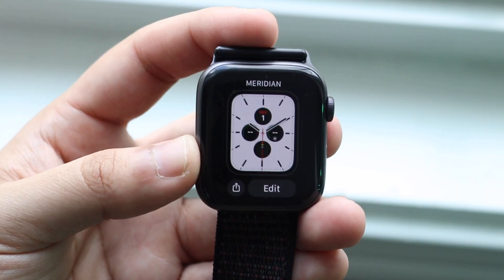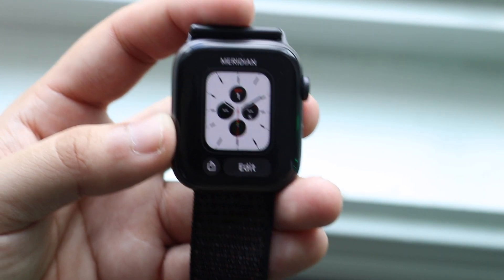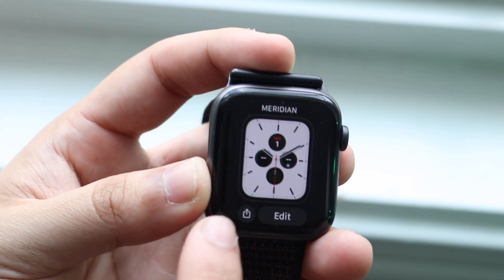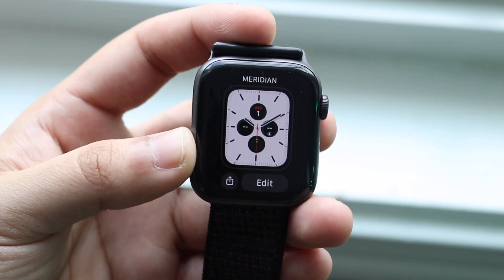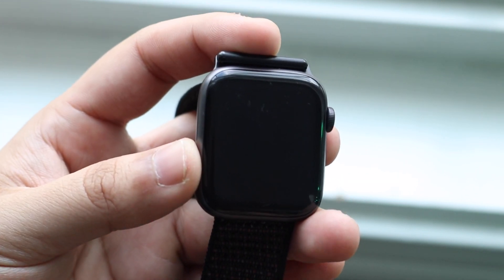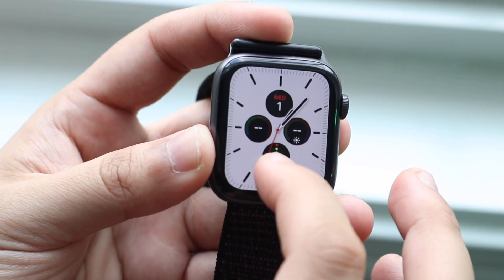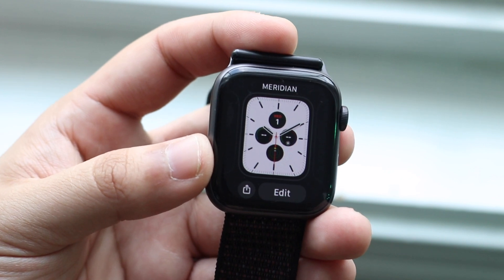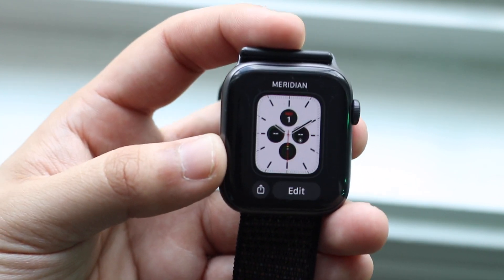We also have a couple of new watch faces — I think it's two new watch faces, which is a really cool addition. And at the end of it, we now have this new share capability too. I can share this watch face to different people if they want to see it. Not a deal-breaking thing, but a cool feature where if I had a whole different setup, I can go and send it to somebody else.